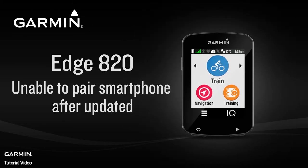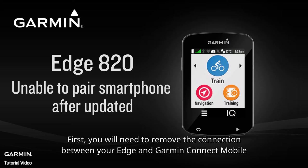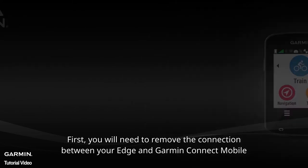Unable to pair a smartphone after Edge 820 updating. First, you will need to remove the connection between your Edge and Garmin Connect Mobile.